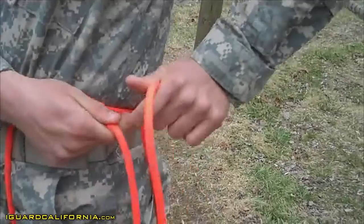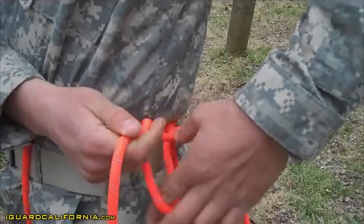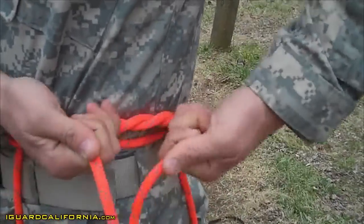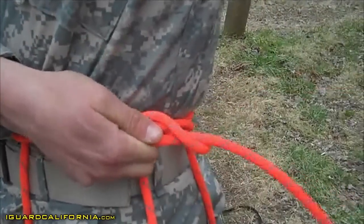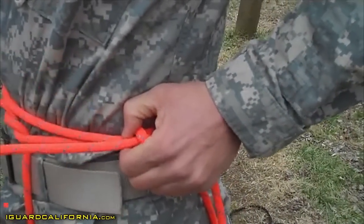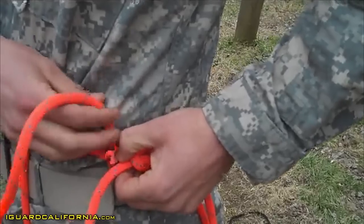You'll come back around to your left side and you're going to tie a square knot where you initially had that bight at. Left over right, right over left. From here, you're going to create two overhands to lock down your square knot.